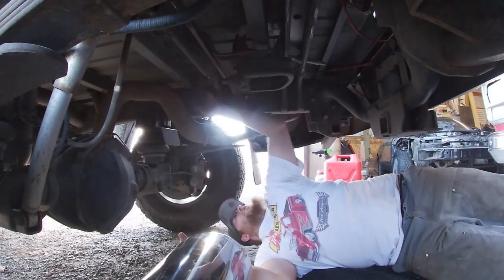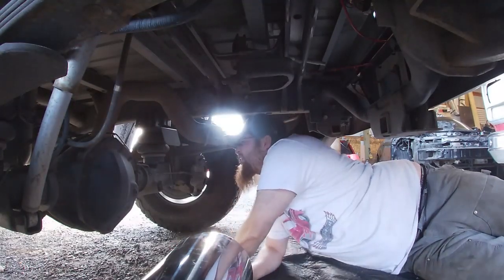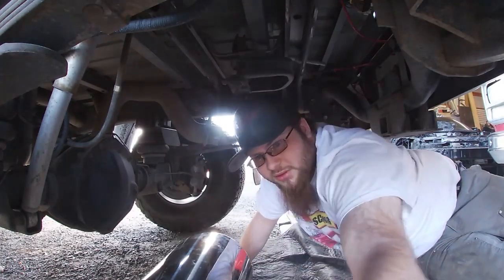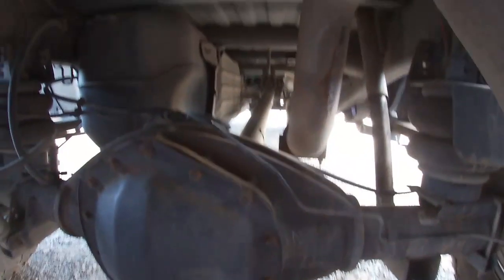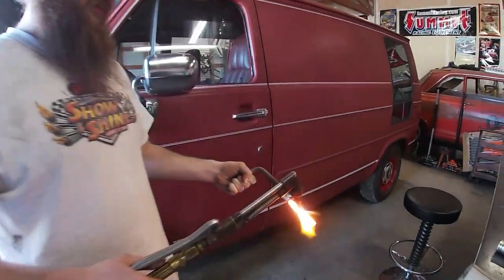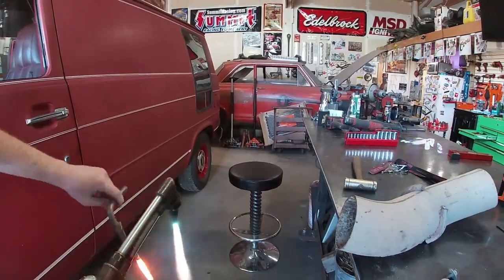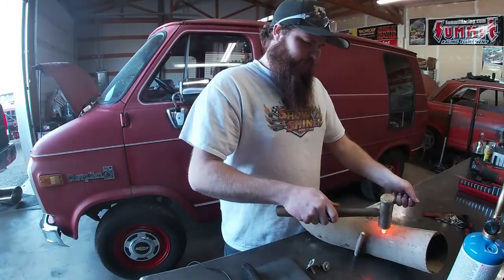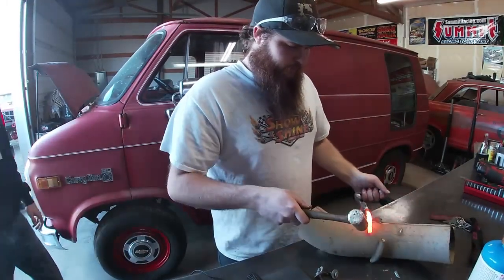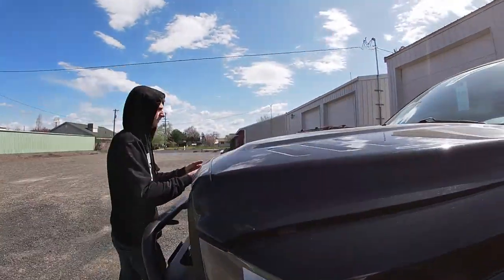There's a hanger back there not being used. I just gotta find some metal and scrap it up. Talking about that hanger right there where that muffler used to be. We're making ourselves a modified hanger — heating it up real quick so we can bend it.